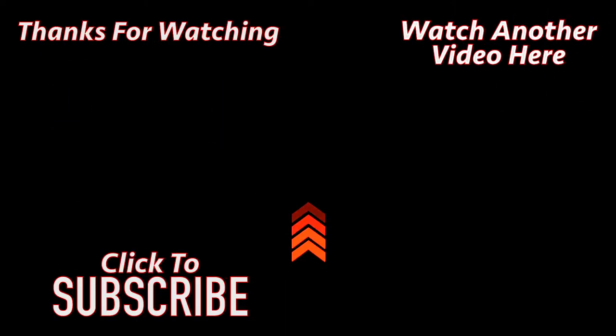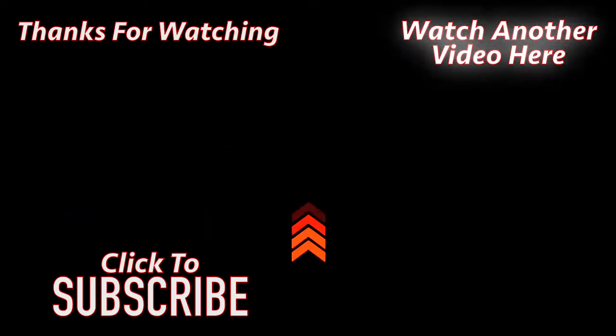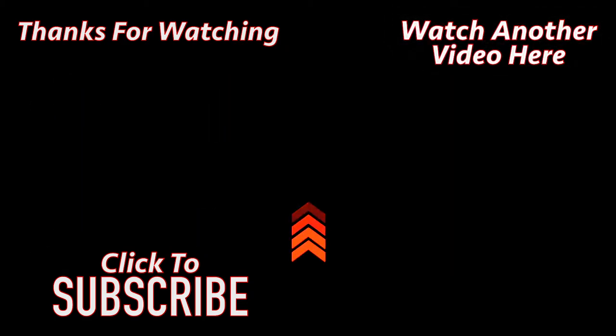Thank you for watching. Please click the link on the left to subscribe to the channel, or click the link on the right. Don't forget to watch the full video.